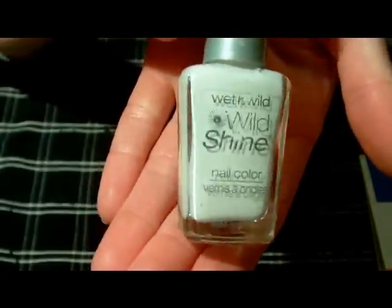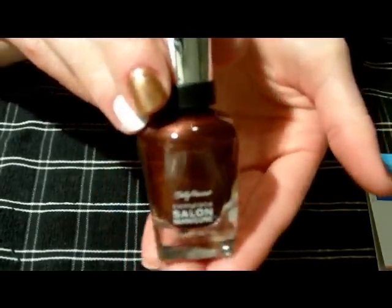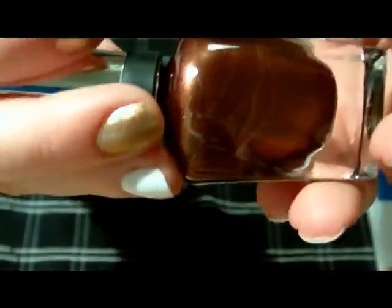On the ring finger you need some sort of white nail polish. I'm just using the Wet n Wild Wild Shine Nail Polish in French White Cream. Just any white that you have. And then for the leopard spots, you're going to need a darker brown color — the Sally Hansen Complete Salon Manicure in Hot Chocolate. Just a really pretty metallic darker brown.